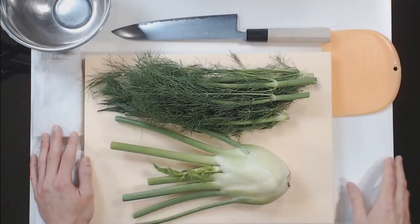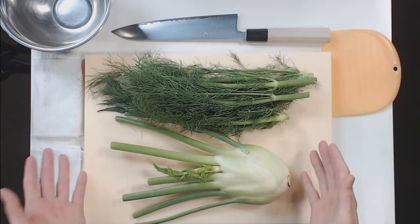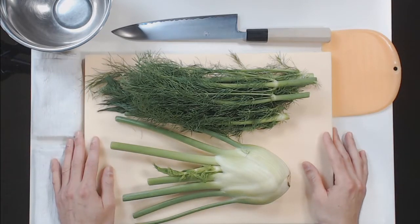Hi, it's Ayn, and welcome back to my 30 days of knife skills. This is day 25, and I am working with fennel. Fennel arriving to the farmer's market, which this came from, is another sign that the summer season is here.